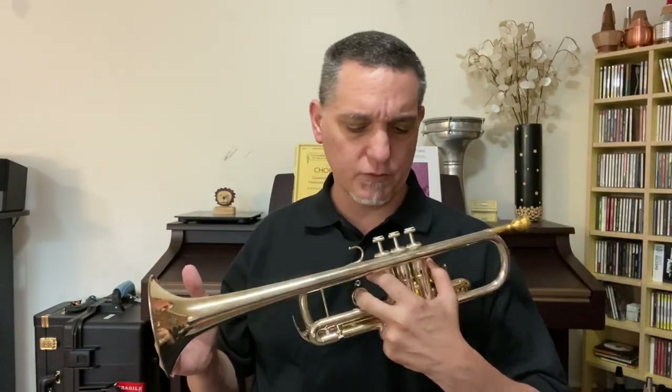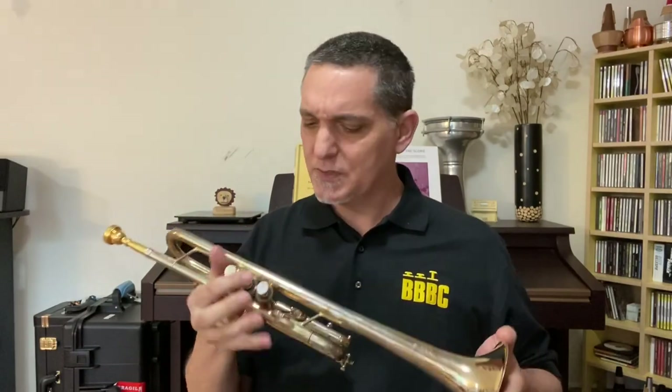Next, this is my C trumpet. This is Yamaha's third generation of the Chicago model — I just bought it a few months ago and I love it. I don't get to play as much C trumpet these days; mostly if I do, it's in some solo or classical repertoire. But it's also used very commonly as an orchestral instrument, especially in American and French orchestras and a few other countries where it's very much preferred. In some countries like the UK and Germany they prefer B-flat trumpets in the orchestra, but the C trumpet is very popular over here. It also works great as a solo and chamber music instrument. See what you think.